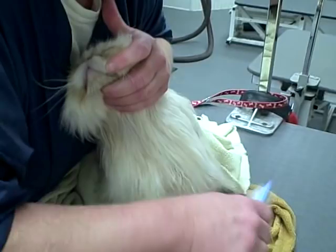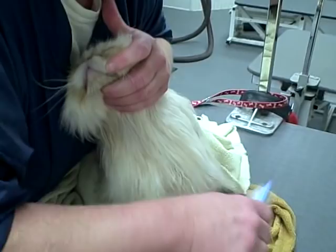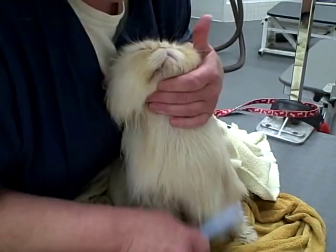So basically, once you've got them toweled off, you want to give them a good combing, let them dry a little bit more, and then continue to comb until they're fully dry. That's correct. Thanks so much, Kathy. You're welcome.